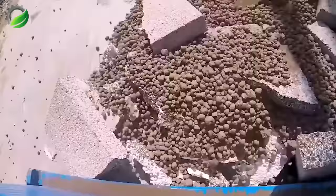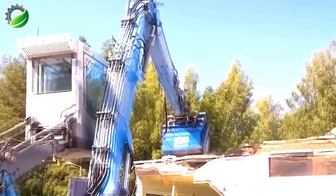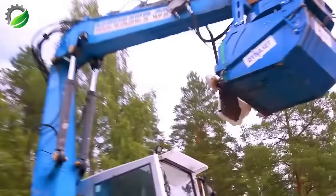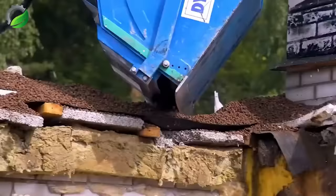The hydraulic recycling vacuum, HRVB, efficiently collects and recycles various waste types using hydraulic vacuum technology. It quickly suctions dust, sand, gravel, liquids, and solids, with a large powerful bucket for high-volume collection. The HRVB can be mounted on different mobile equipment, offering flexible waste management.